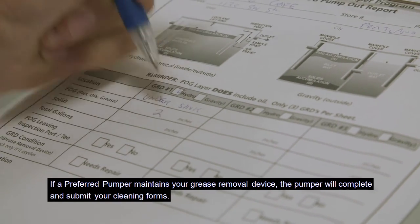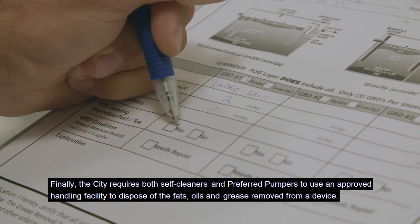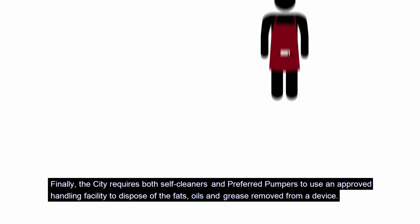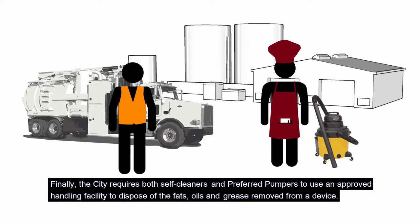If a preferred pumper maintains your grease removal device, the pumper will complete and submit your cleaning forms. The city requires both self-cleaners and preferred pumpers to use an approved handling facility to dispose of the fats, oils, and grease removed from a device. For more information on this, check the city's website.